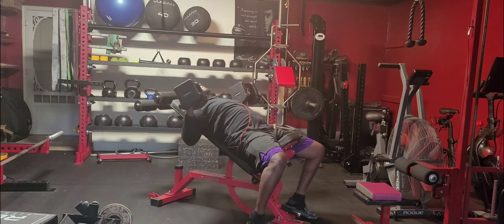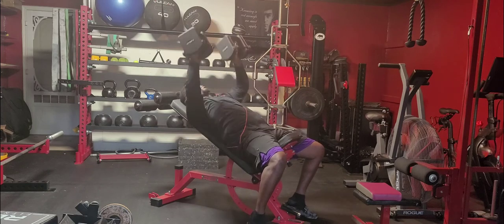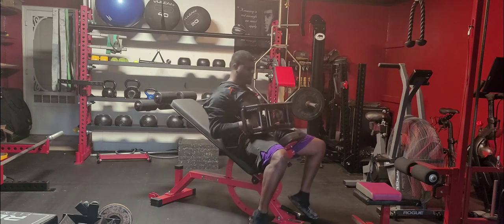From there, we're going to take our dumbbells directly over our chest line and bring them down to the side of our chest, getting as much maximum stretch as we can, and then drive them back over the top of our chest line.